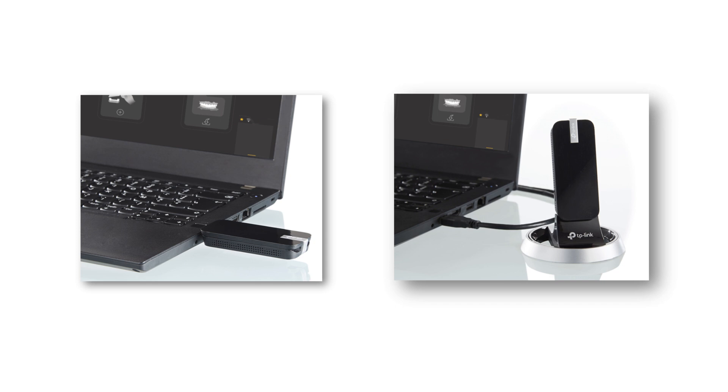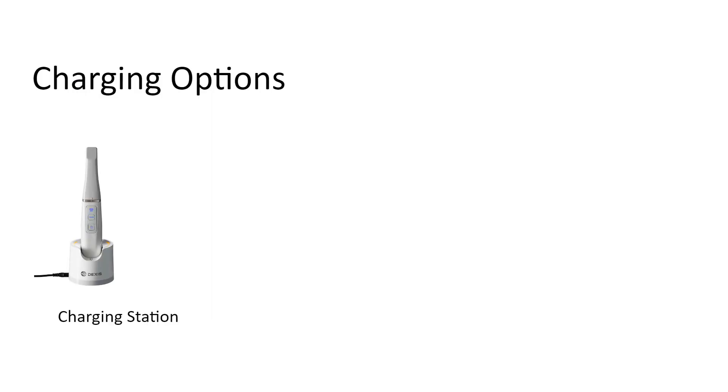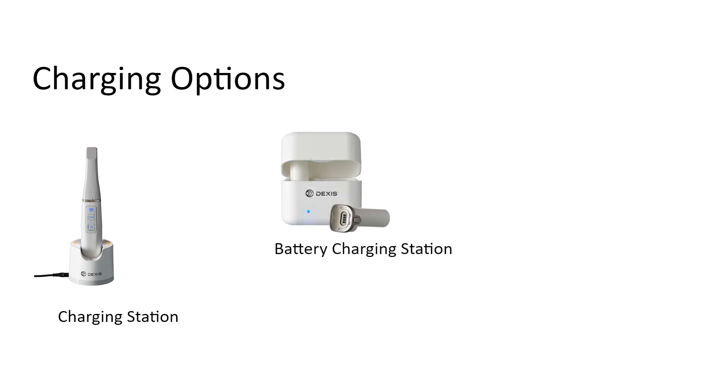The Wi-Fi adapter plugs into the USB 3.0 port on the computer running the ScanFlow software to increase speed and signal strength. The dock for the Wi-Fi adapter is used as an extension cable when you cannot easily plug the Wi-Fi adapter into the USB 3.0 port due to space limitations. Note: you must raise the antenna on the Wi-Fi adapter for reception. The rechargeable battery can be charged in the handpiece in the charging station, or the battery can be removed and charged in a battery charging station, an optional accessory. The backup power cable can be used instead of the battery to power the scanner.